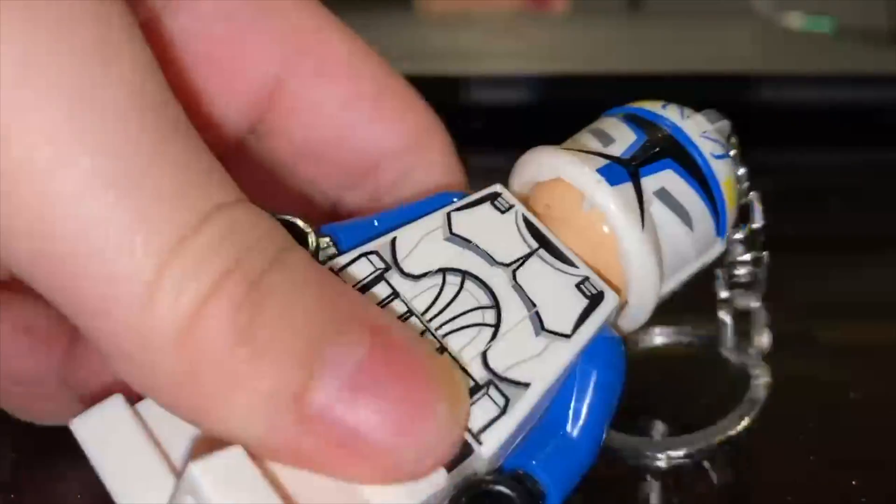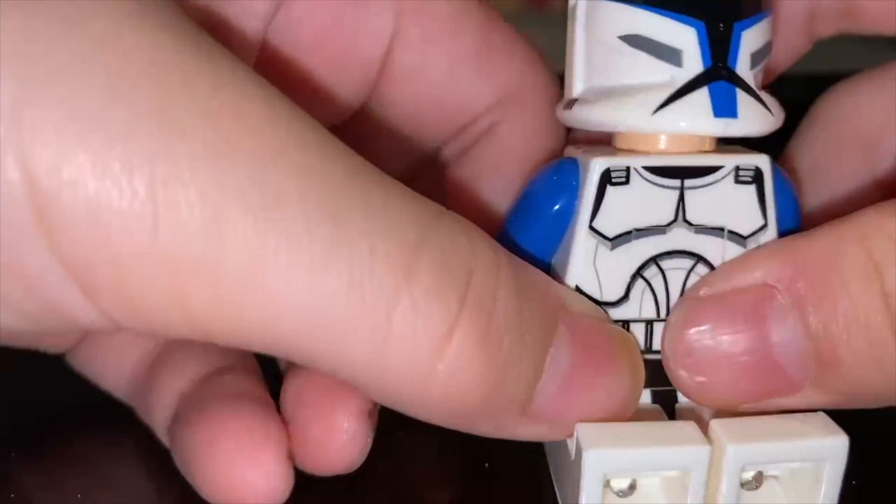And I found out something — this thing does not have a face. But it's okay. This guy is really cool. I like his helmet.